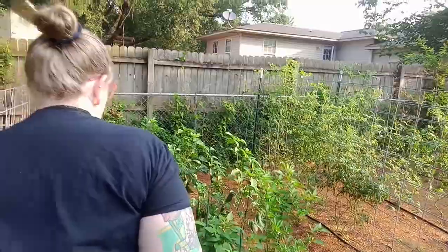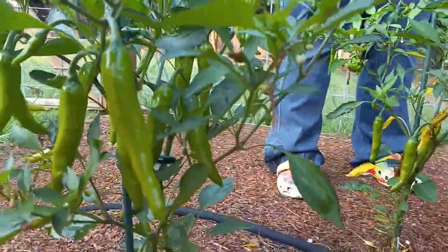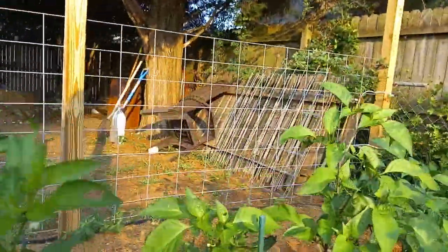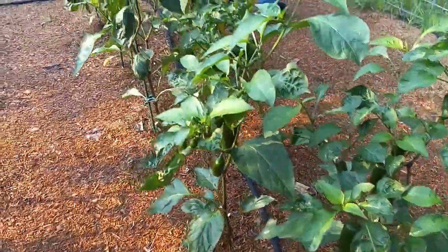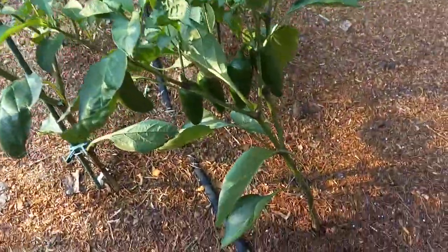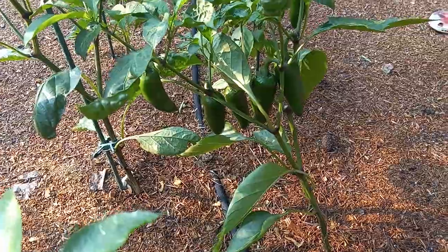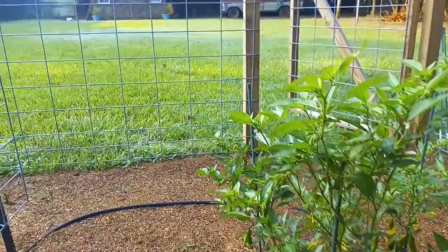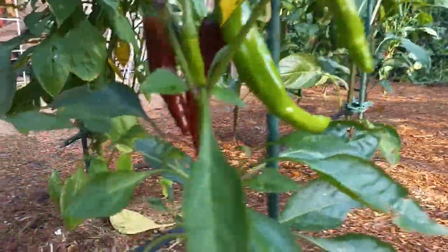We haven't been out here in a couple of days because we had stuff going on in the house, but we've got a couple of jalapeño cover plants that are heavy and starting to lean a little bit. That one has leaned over so much — mammoth jalapeños! Got some red shishitos too.